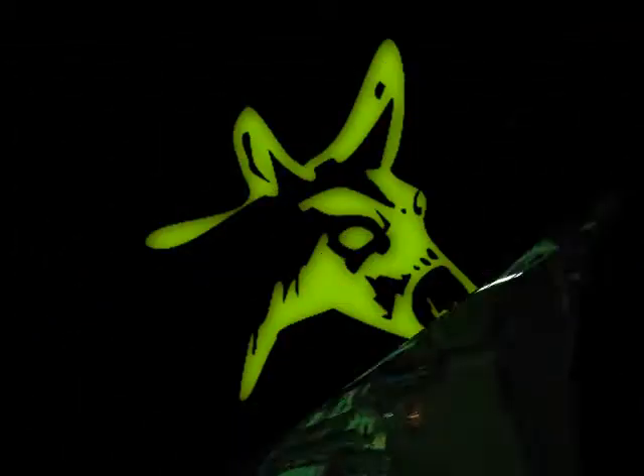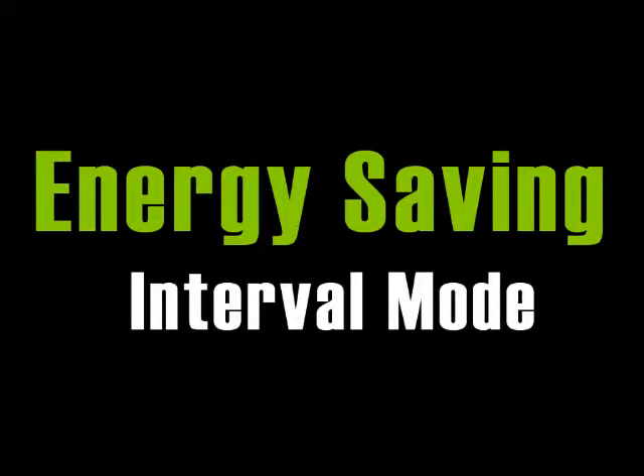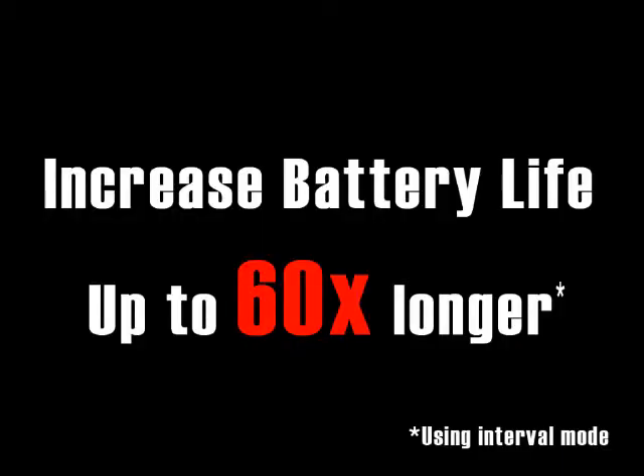Now that is some badass technology. When you want to keep your glow stick supercharged like a night light, use the interval mode, which will keep the glow stick bright and extend your battery life up to 60 times longer.